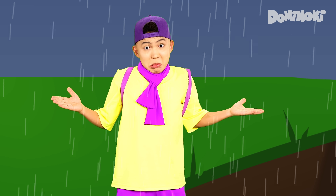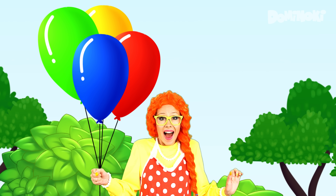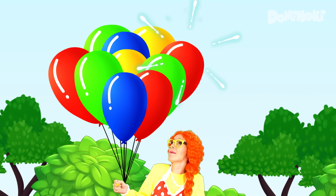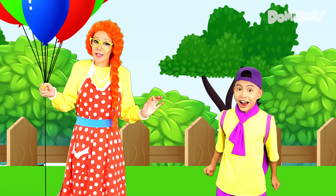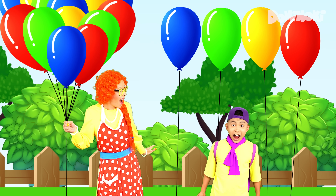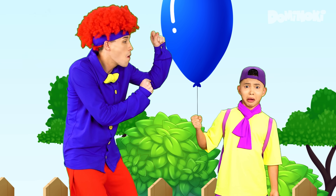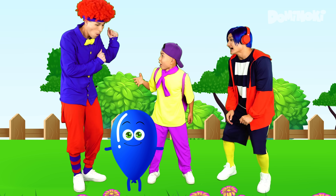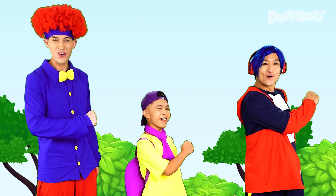Yee-hoo! Balloon, balloon. Ba-ba-ba-ba-ba-ba-ba-balloon. Which color do you like? Red, yellow, green, or blue? Ah, blue! Yeah! Balloon, balloon. Ba-ba-ba-ba-ba-ba-balloon. Yee-hoo!